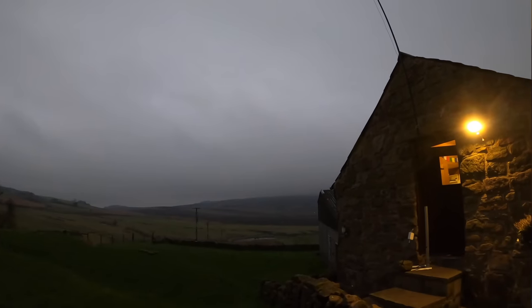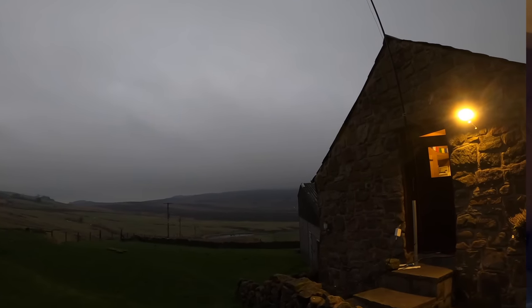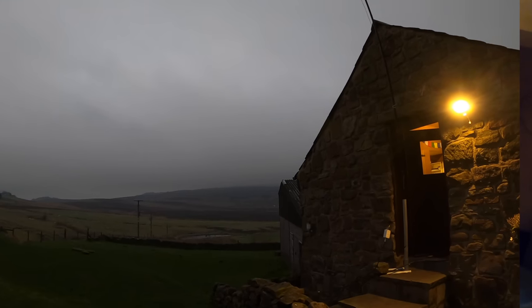Hello and welcome. I'm out at the barn which is in the Peak District. For those of you who are new to the channel, I tend to come to this barn once every couple of weeks or so, because from a radio point of view the RF is much much cleaner than being back in the city.